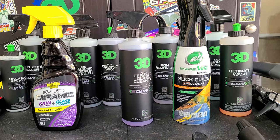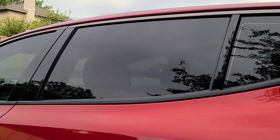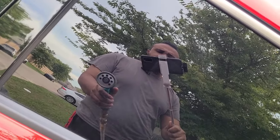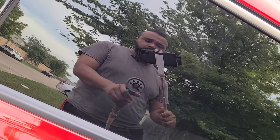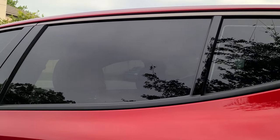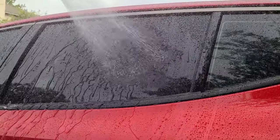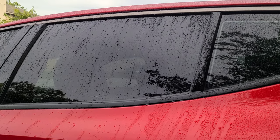Let's get over to the window and start this test. It is very windy — it's swaying the camera around, so bear with me. On the left side we have Turtle Wax Hybrid Solutions, the middle is Invisible Glass, and the right side is 3D. You should see noticeable tape lines in the middle where there is no protection. Let's see how this looks — everything is repelling water. That's good.